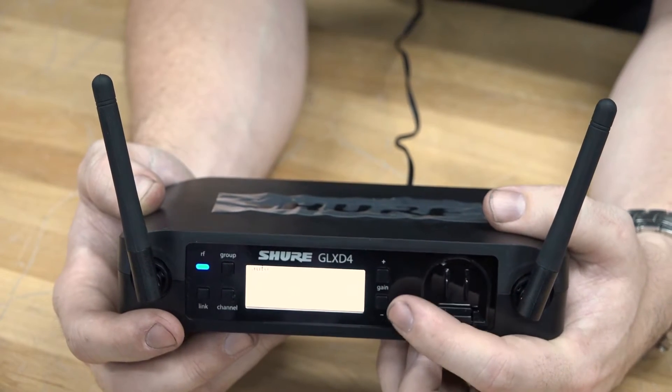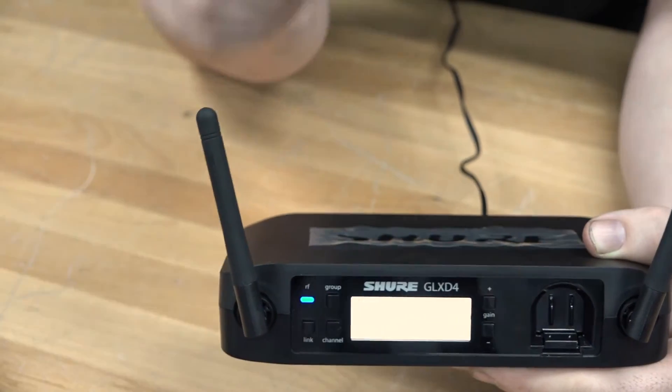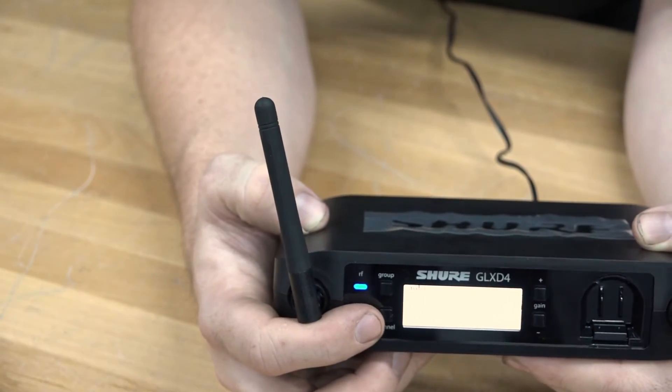Now that we have our system connected and up and running, we can fine tune our system to give it a little extra tweak to make it work in our scenario. There are some gain toggles on the front to allow us to change the output setting to our mixer. There are also group and channel buttons, which are great if you're working in a busy Wi-Fi environment, allowing you to change the group and channel settings depending on your area.